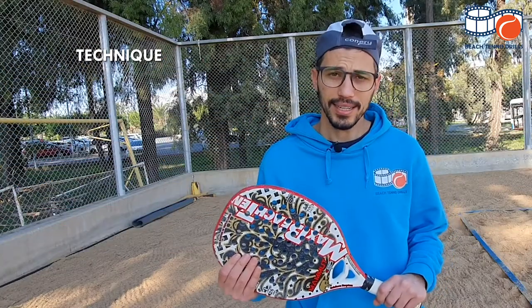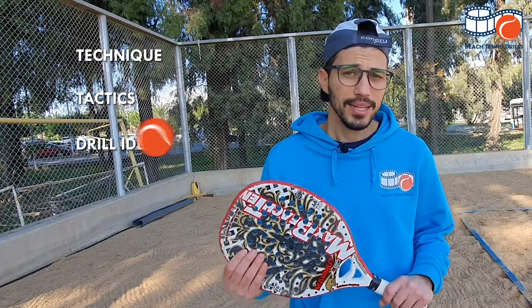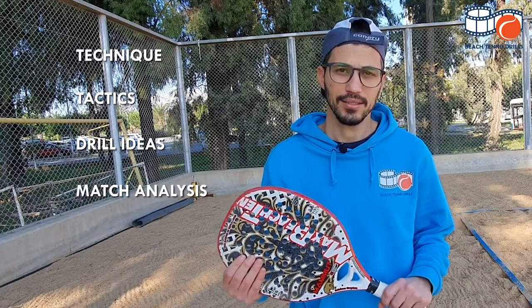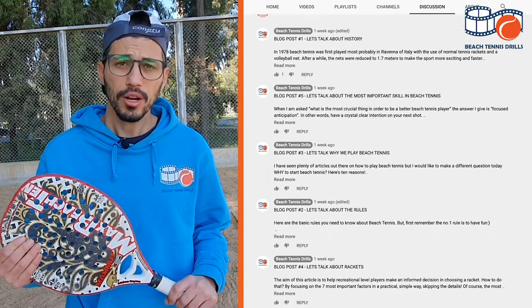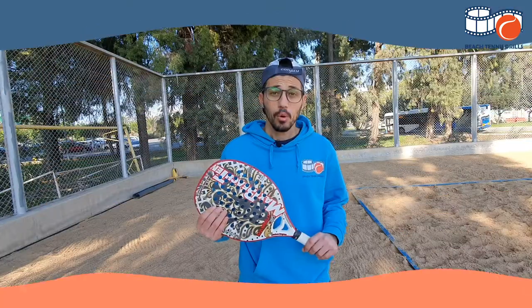You can find material for technique, tactics, some drill ideas and match analysis. Also you can find articles in the discussion section of the page or in our web page beachtennisdrills.com.